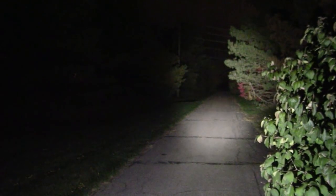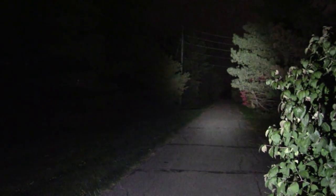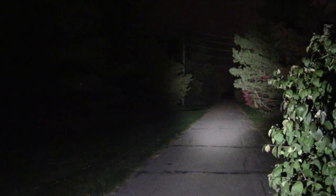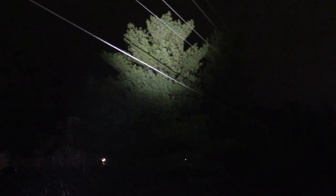Let's do turbo — the full 1800 lumens. It never does it justice on camera but you can see quite a ways down the trail. Shining up to the tree on the left — that's pretty well lit up. This is the full 1800, and it does get warm pretty fast too.